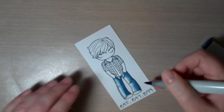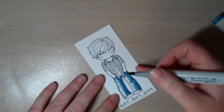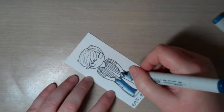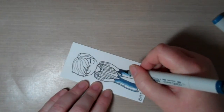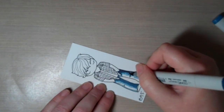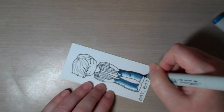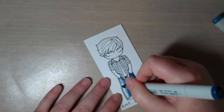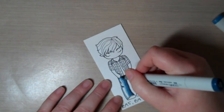I'm using Papertrey Ink cardstock today. I also use Copic Xpress It quite a bit too — either one works for this technique. Those are my two cardstocks that I really like to use when I'm stamping and coloring with Copic markers. Then I'm going in with my B99, my darkest color, just hitting the shadows and laying it in down there. I'll even use that to hit the little creases that we're going to want.